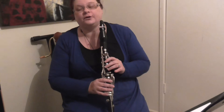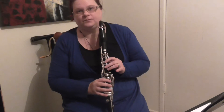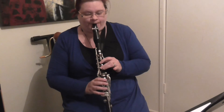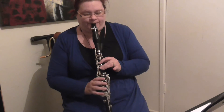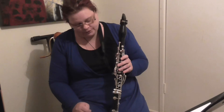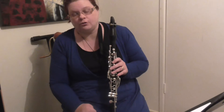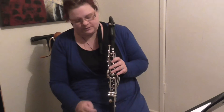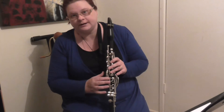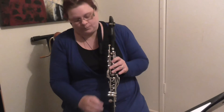This also works in the upper octave, where it's an A going to a B flat. Now we come to the second bottom trill key. This one you don't use on its own — this trill key is generally only used together with the bottom trill key as well, and it makes a very good F sharp.